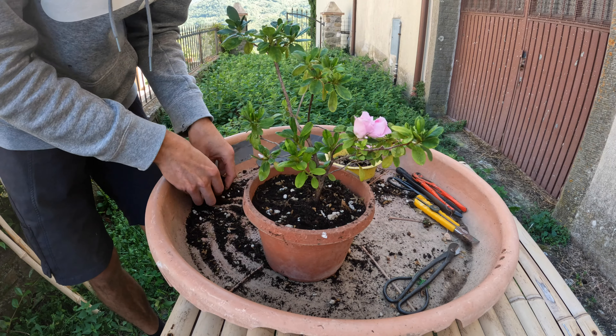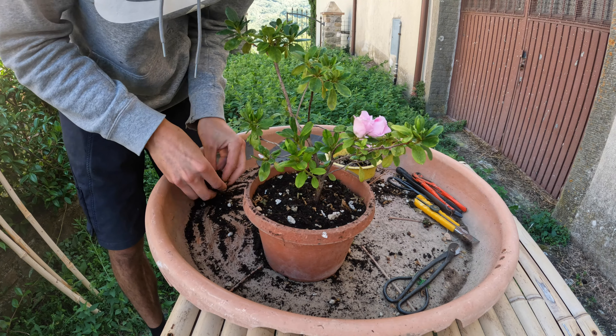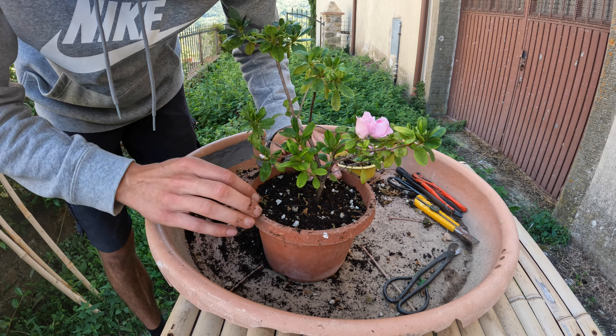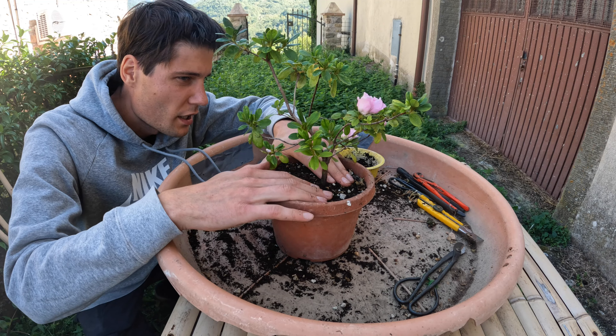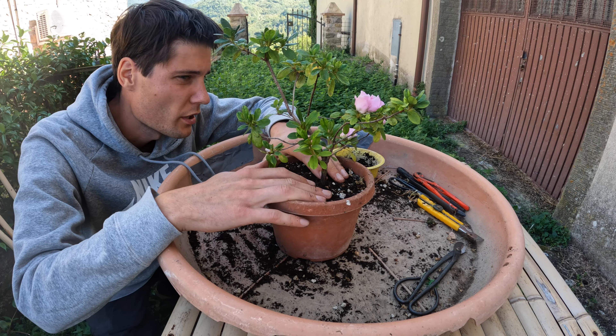So yeah, quick little video, and hopefully this little Azalea specimen which I found in a container back home in Denmark will find its strength soon. Thank you so much for watching, I hope you enjoyed the video. A like and subscribe would help a lot.